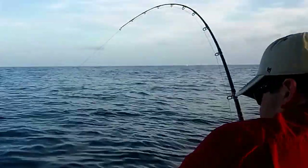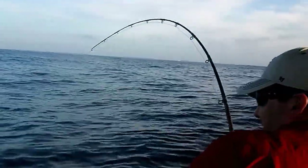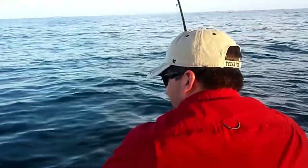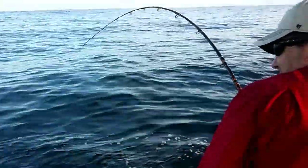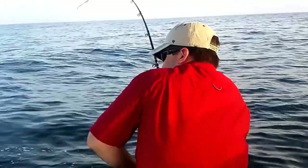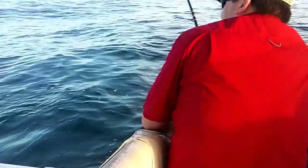All right, there we go — a little fish on! I like it. You got a little slogan, something like: if your arm hurts a little the next day, you must have been fishing with Captain Leon. All right, welcome to YouTube!